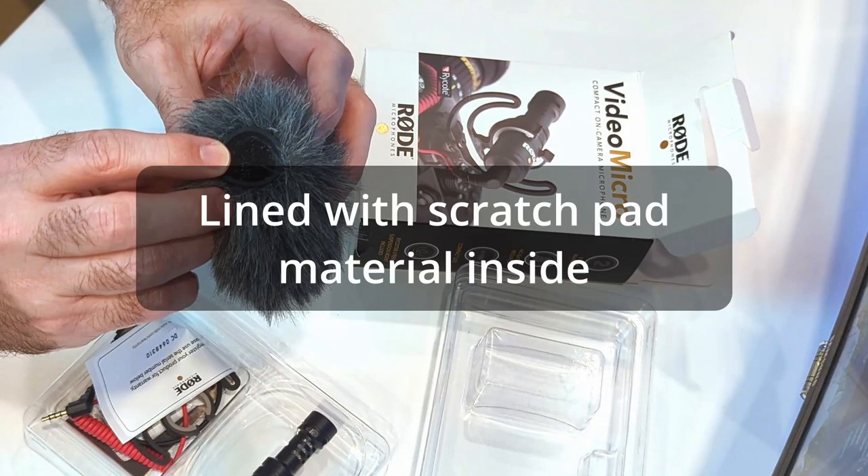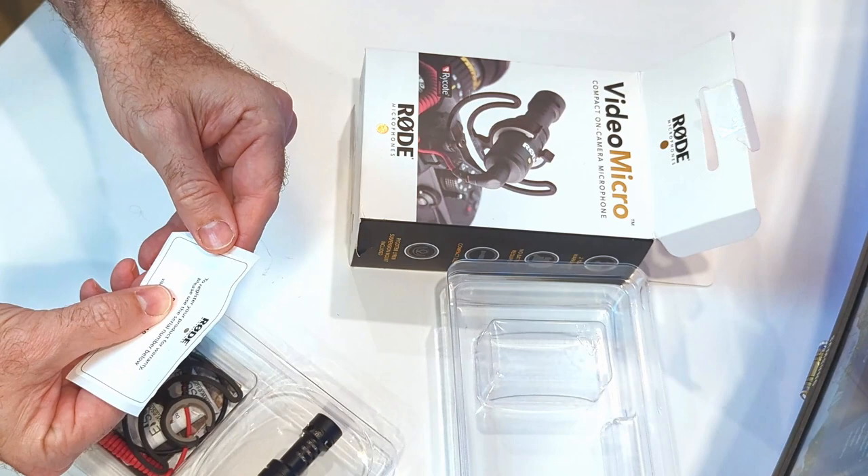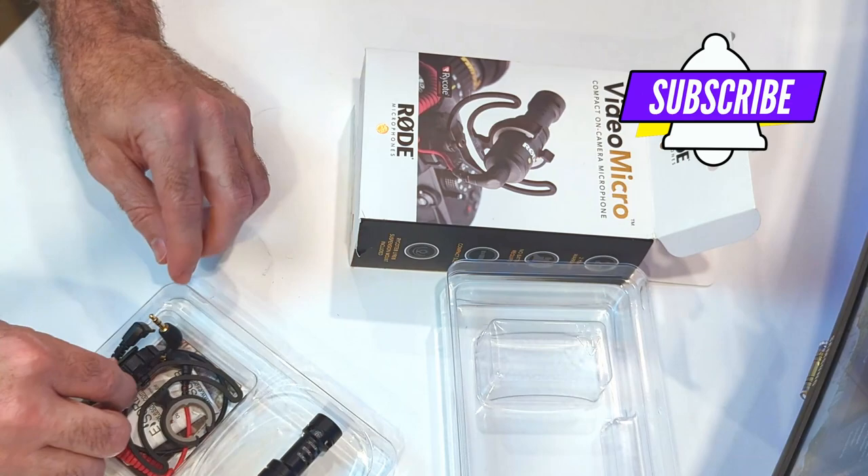Inside there's a scratchy material, almost like a scratchy pad that you would use for washing pots and pans, which would cut down on some noise, I would think. There's also a registration card to register at Rode so you get the two-year warranty.